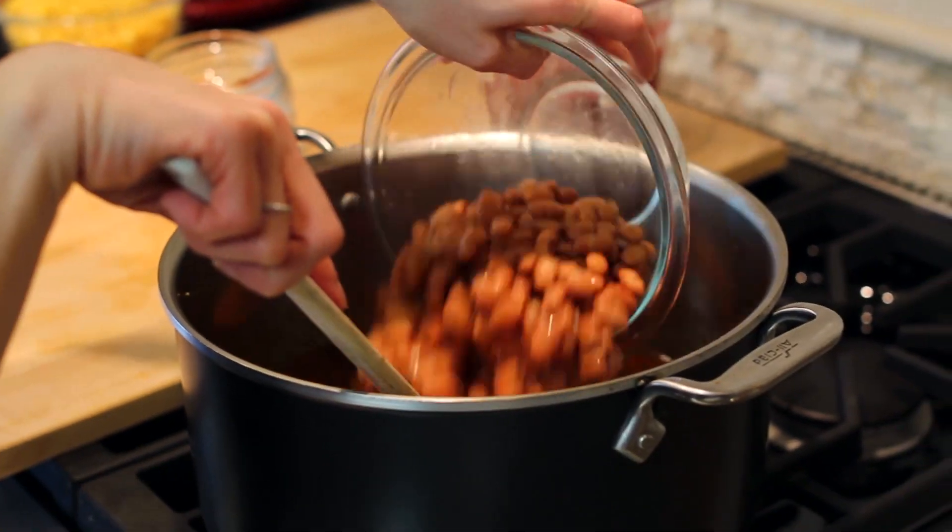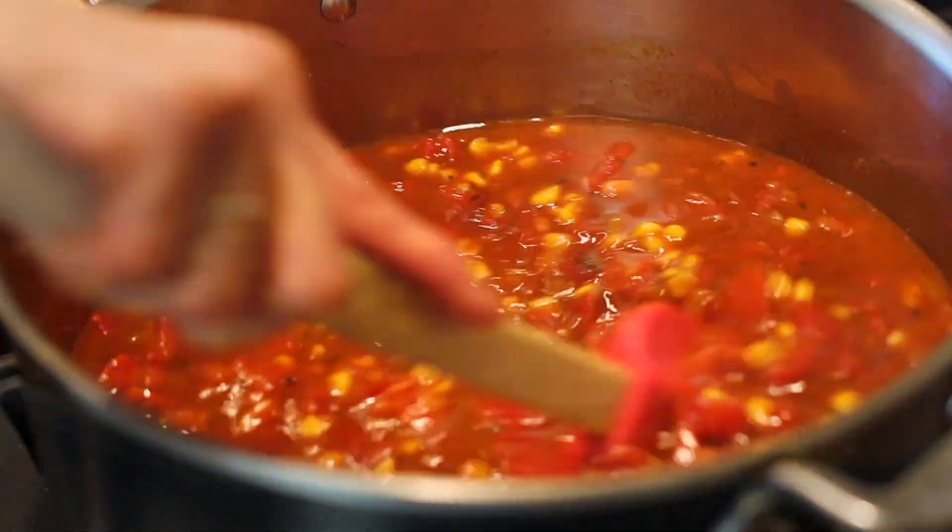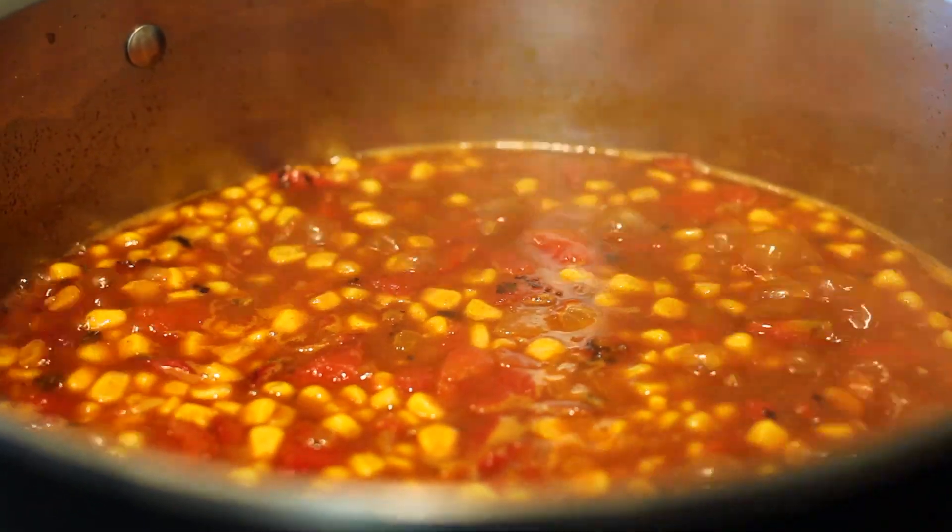In goes the broth, pinto beans, corn, and fire roasted tomatoes. We're going to bring this to a boil and reduce the heat to a simmer. We'll let it cook for about 20 minutes, stirring a few times throughout.